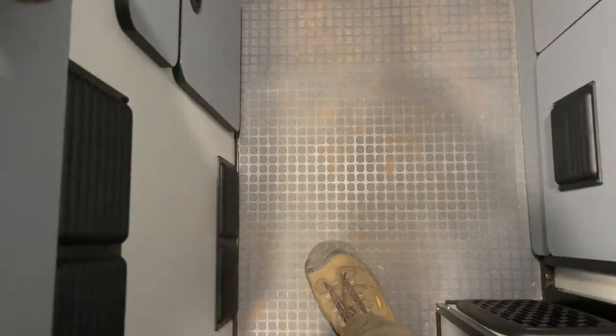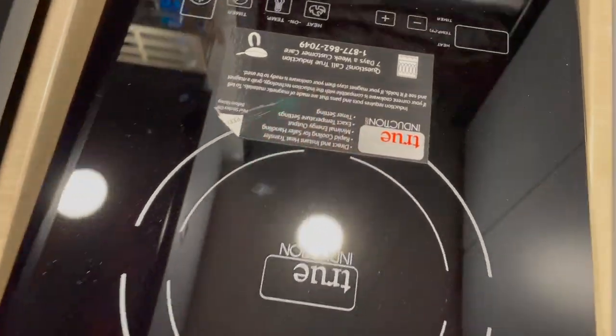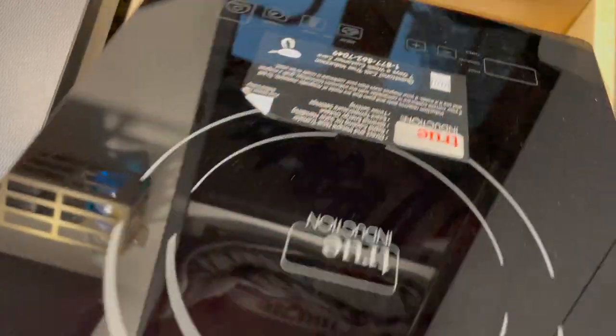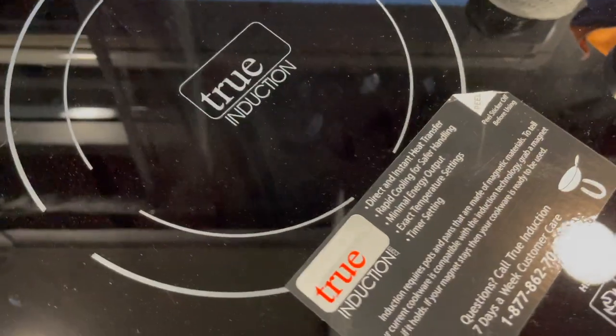Today's exercise is going to be how much battery does the induction stove waste. So on the 2021 Revel, it comes in the little drawer and it's mobile, so you can move it around.